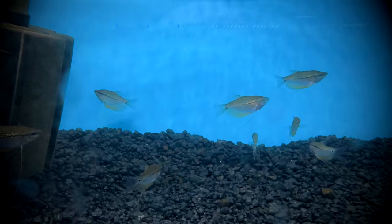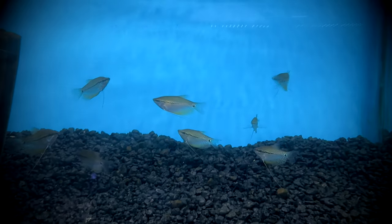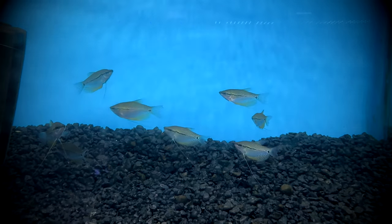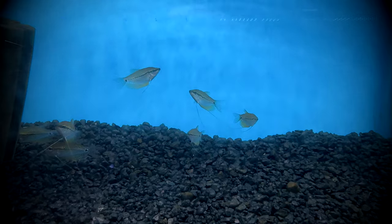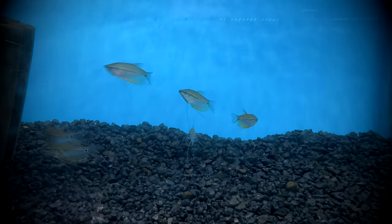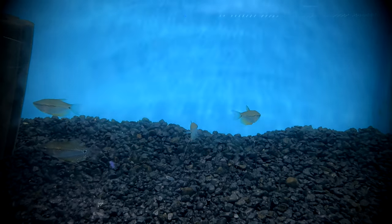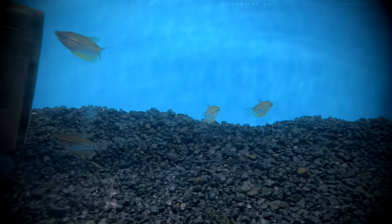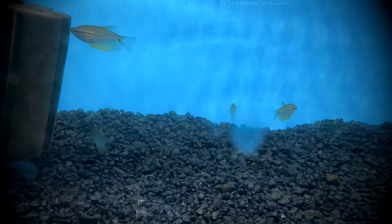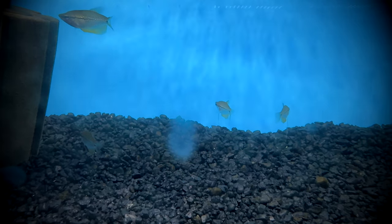Feed the fry infusoria or liquid food once the yolk sac is absorbed, and move on to baby brine shrimp at about two weeks. Ground flake food can also be offered at about a month old. Perform water changes every two to three days, as most fry loss and poor growth is often due to excessive waste and poor water conditions. Pearl gourami fry grow very slowly, and care must be given during water changes, as they are very susceptible to changes in water temperature for about three months.